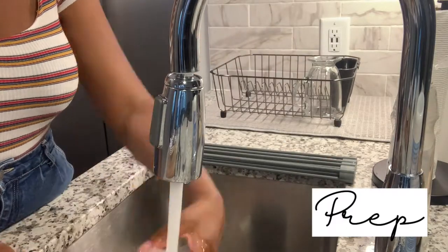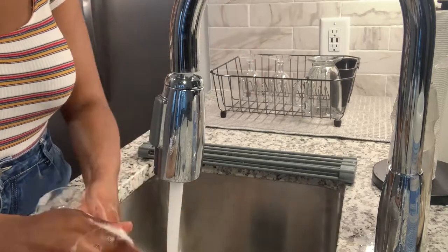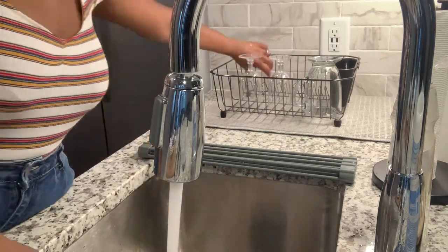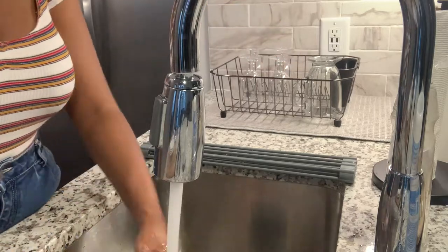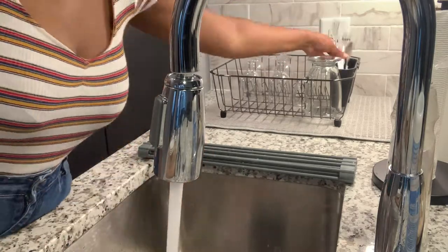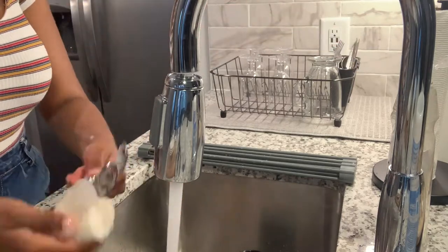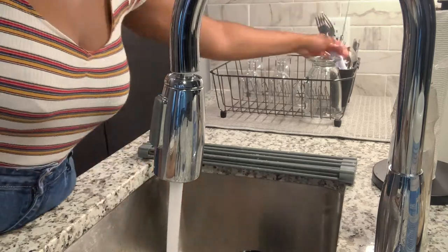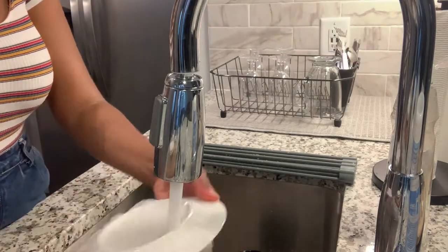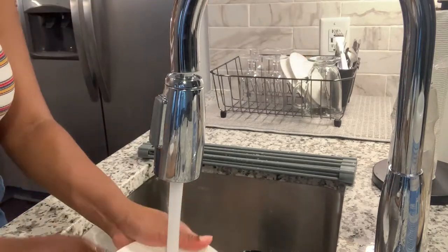The next 30 seconds is for those of you who find cleaning therapeutic. I took everything out of the picnic basket just to give it a quick clean. It is brand new, but I personally like to clean new products because you never really know what happens to them before they get to you. I might be a little OCD, but that's just me. I cleaned everything, got it ready, then wiped it all up and put it back in the picnic basket.